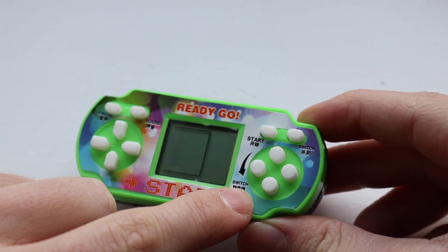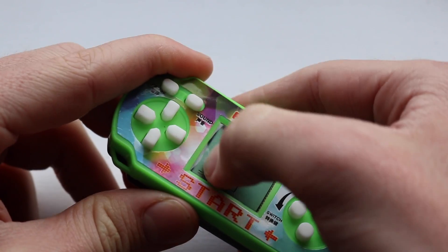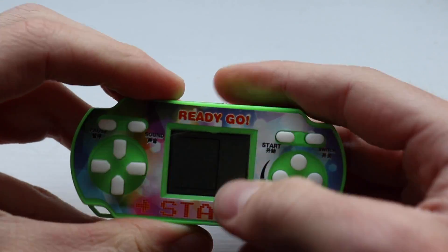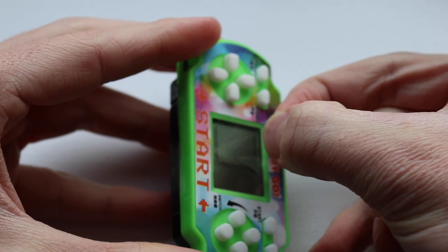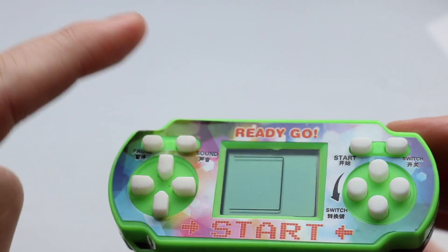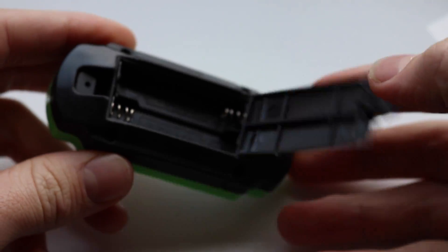Oh look, it says Switch on it — it says Switch up here as well. Is this a Nintendo Switch? We've got a screen protector on here, which is great. Screen protectors are fantastic, if we can actually get it off there. It's like some industrial screen protector. So the plastic on the top has kind of moulded over, which is good. But other than that, it looks relatively competent. I guess it's for a pound — what can you really expect?